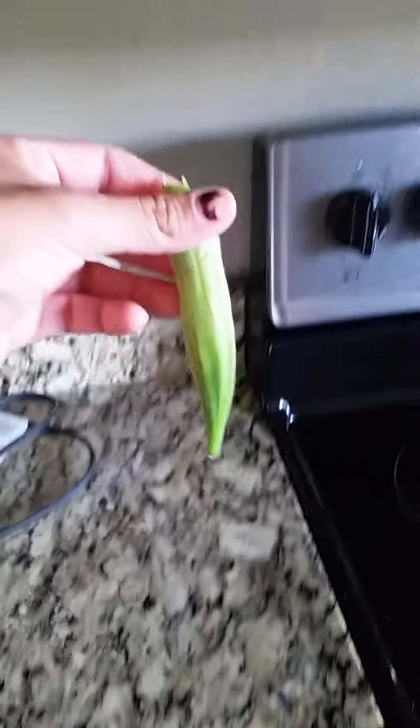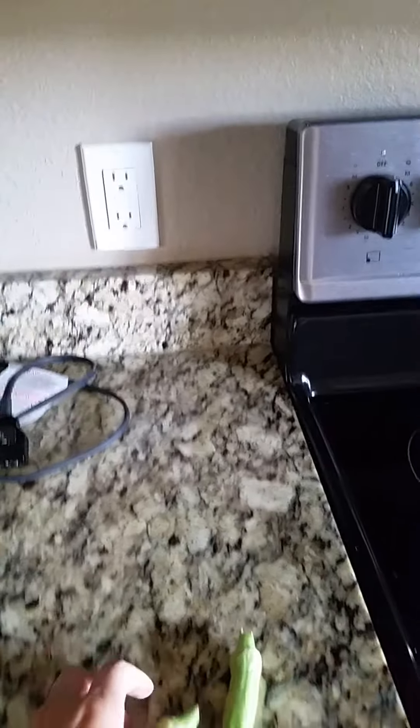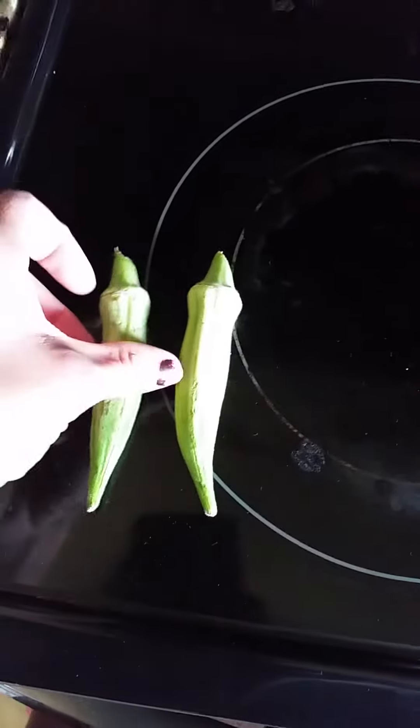These, however, are a pretty good size. And these are not the red burgundy — these are actually the spineless top-notch okra. These are perfect. Look — a little bitty. I mean, about three inches. Soft. Can't wait to fry them up.